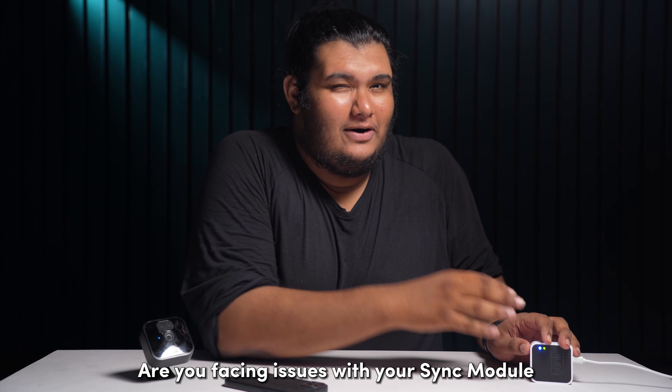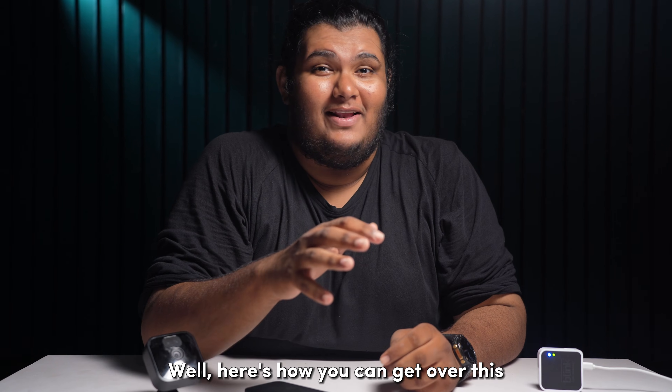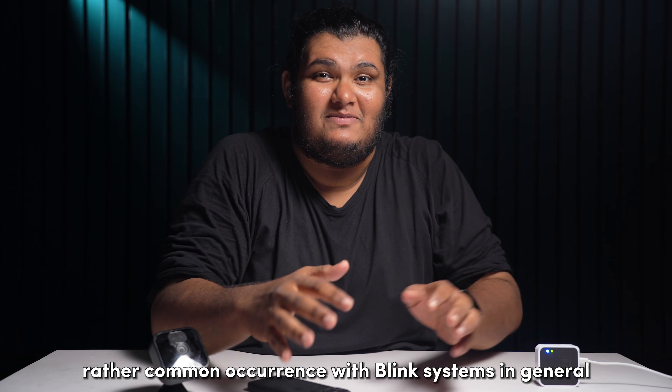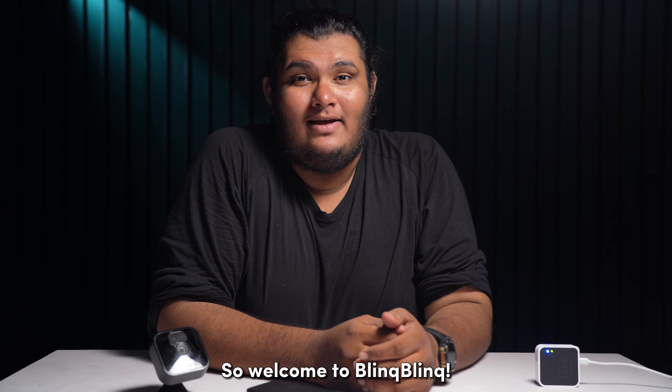Are you facing issues with your Sync module not connecting to your Wi-Fi network? Here's how you can get over this rather common occurrence with Blink systems in general. Welcome to Blink Blink, let's get started.